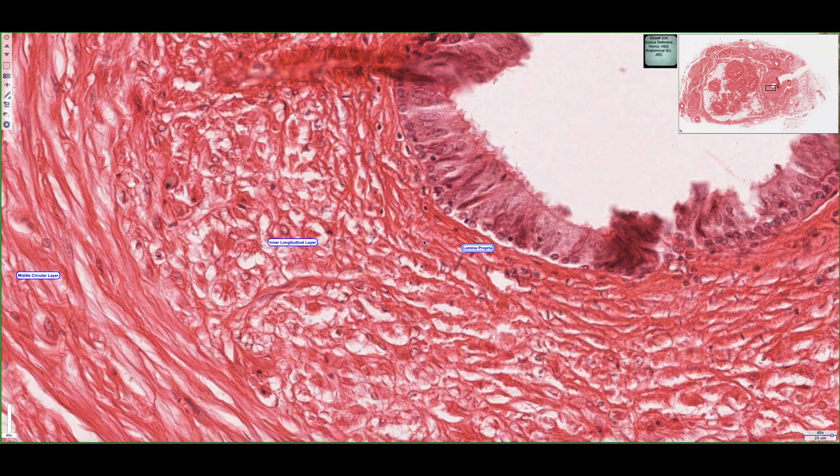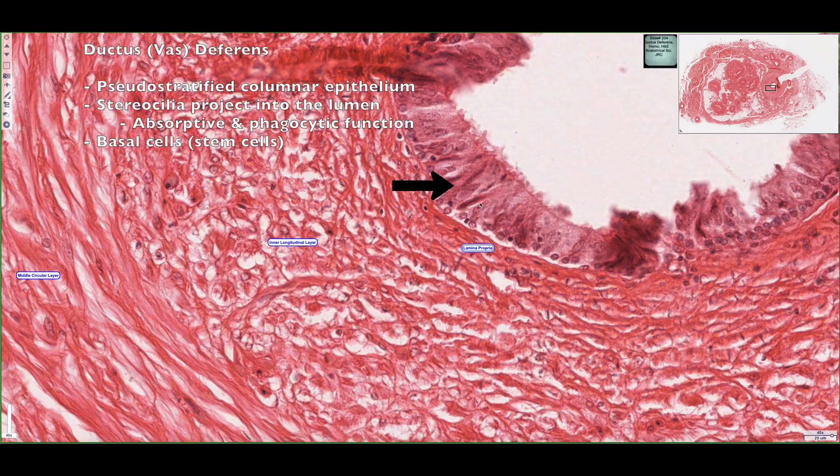In this section, we've zoomed in on the ductus deferens, and we can see a portion of the middle circular layer, the inner longitudinal layer, and the lamina propria. The lamina propria is supporting this specialized epithelial tissue that lines the duct of the ductus deferens. What we see is pseudo-stratified columnar epithelium, and it also has stereocilia that project into the lumen of the duct.